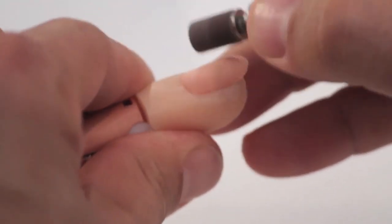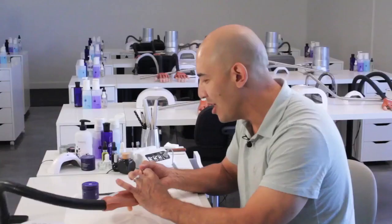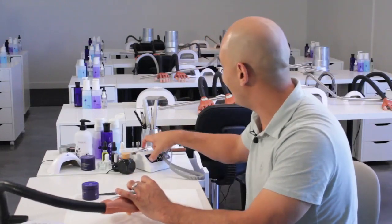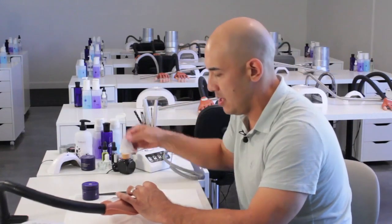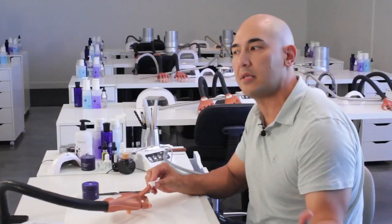I usually start from the corner and work around. Once we are done removing shine from the natural nail, I'm going to use swipe. We're going to cleanse the surface of the natural nail of dust, oils, and contaminants, which is going to set you up for protein bond application.